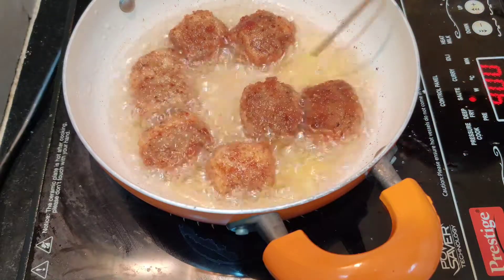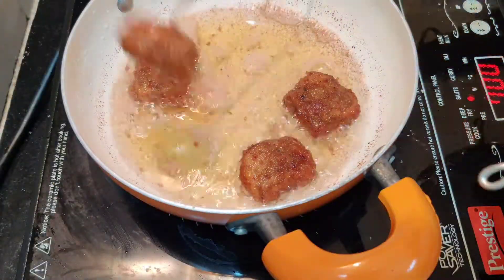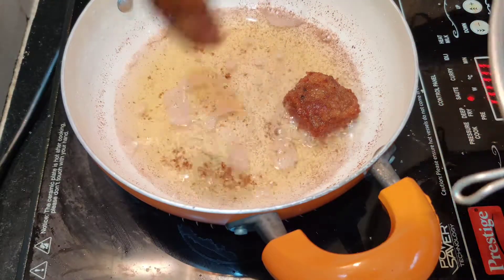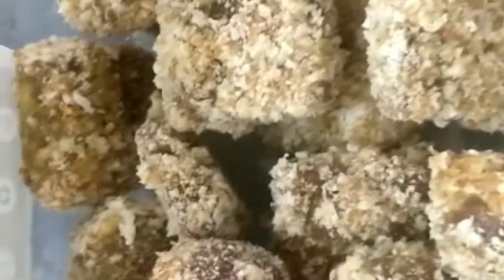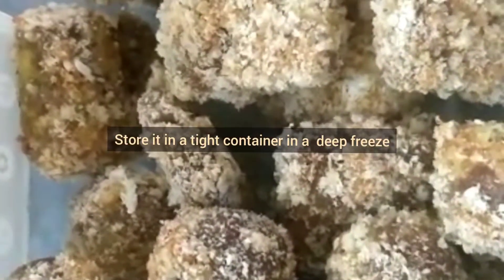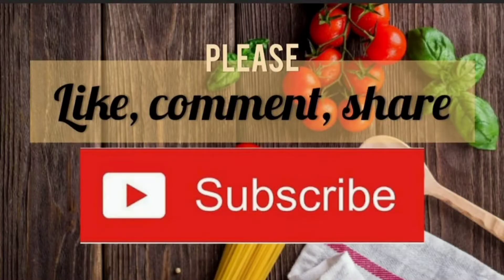If you like this recipe, please comment in the description below and like this video. I will show you how to store the dry nuggets in a container.